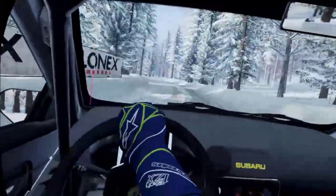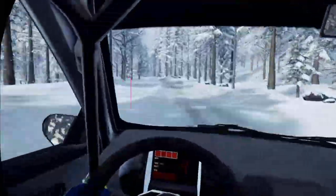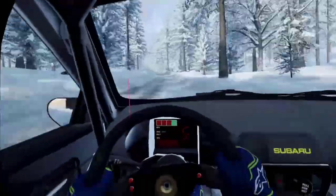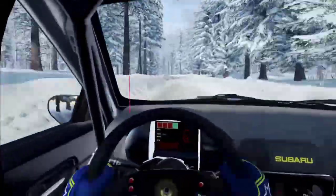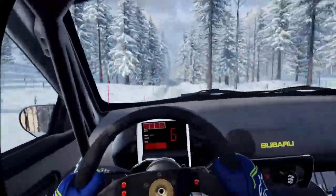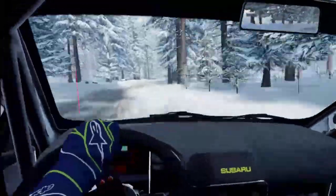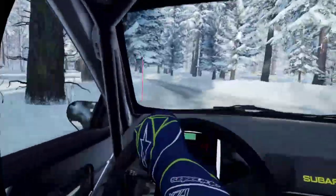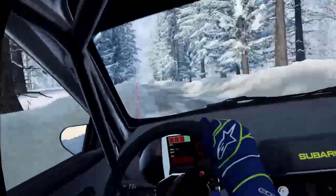To middle of a jump, into five left, into six right, into six left of a crest, 50, six right, into six left long, 60, keep middle of a big jump, five right of a crest, into four left of a crest.